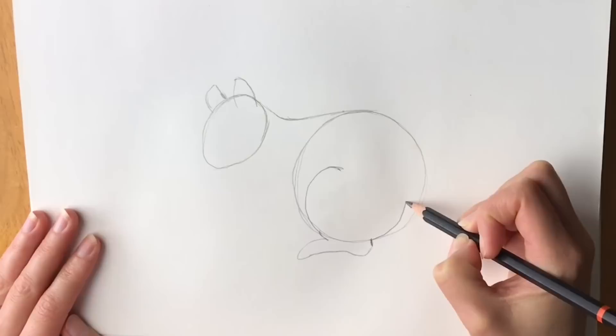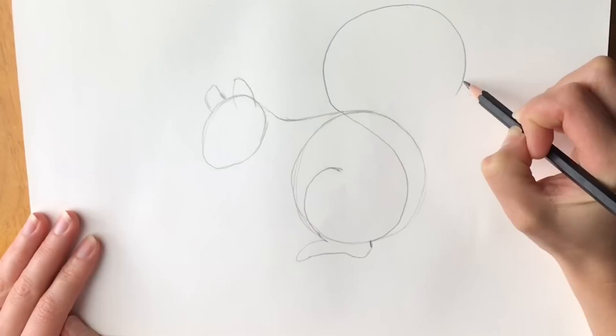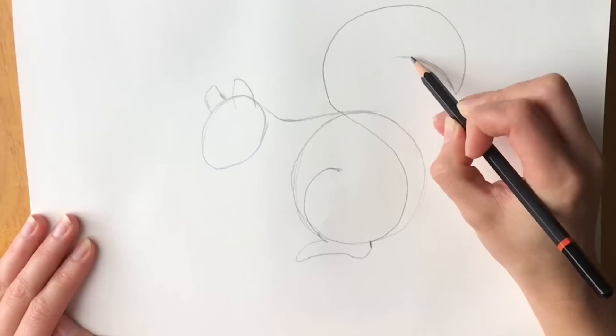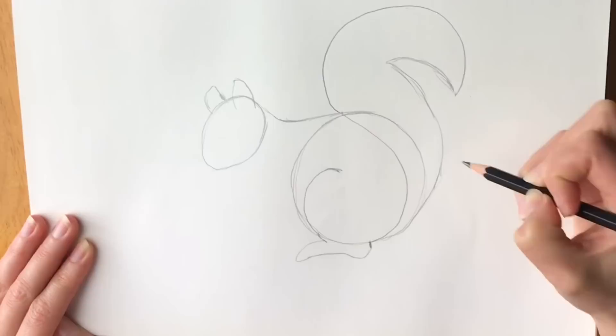Now where it hits the circle we're going to start the tail. Bring it all the way around like so — it's going to have a lovely bushy tail. This is a red squirrel, so when you come to colour it in, remember to use a lovely kind of auburn, different shades of red and brown. Bring it around and this shape will join back with the circle down here.